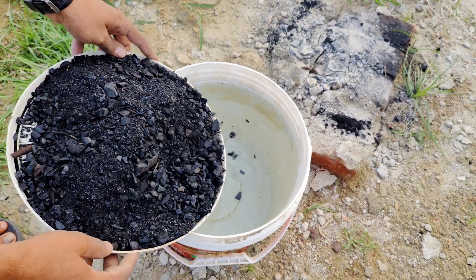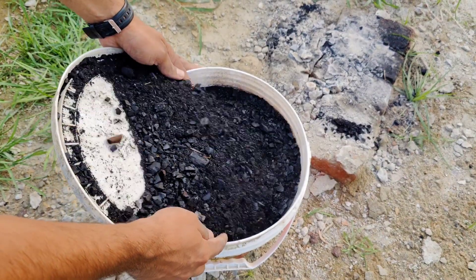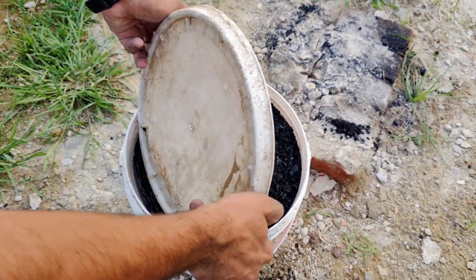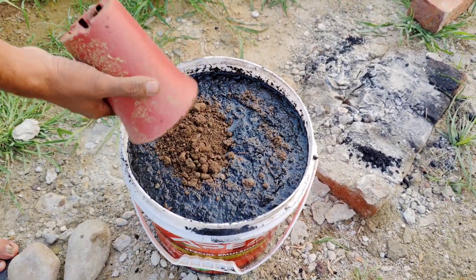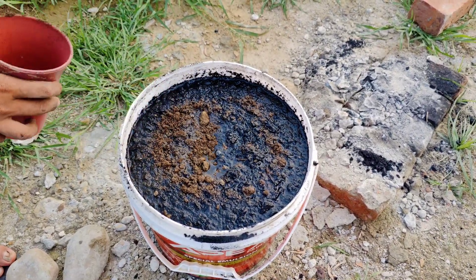Crush the charcoal into your second bucket. Again, add a bit of compost or garden soil and pour in rainwater or non-chlorinated water. Stir everything well and cover loosely, just like the first one.